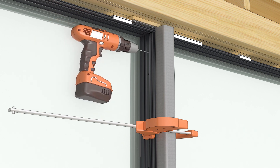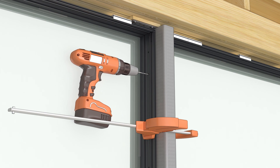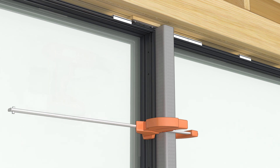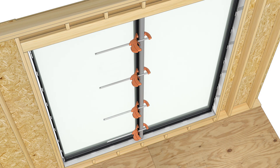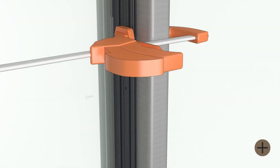Use the installation holes as a guide and bore into the steel with a number 23 drill bit. You may have to pre-drill with a 1/8-inch drill bit. Fasten the second frame to the tube steel using the number 8 by 1-1/2 inch trilobular screws provided.